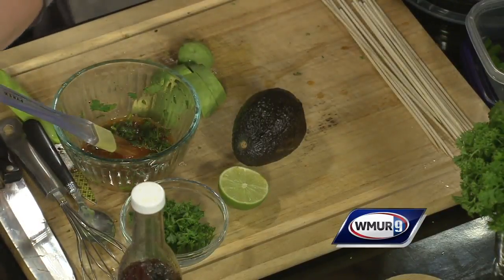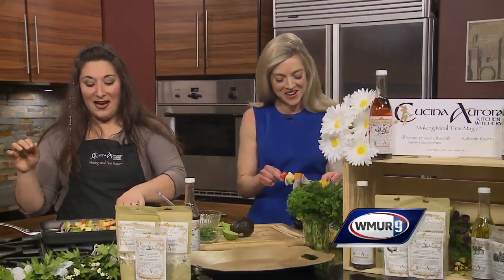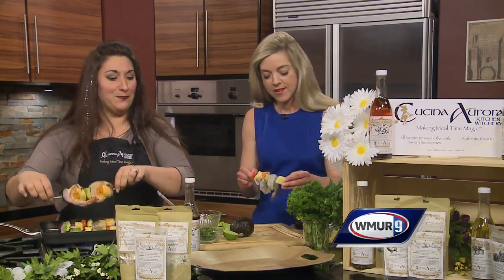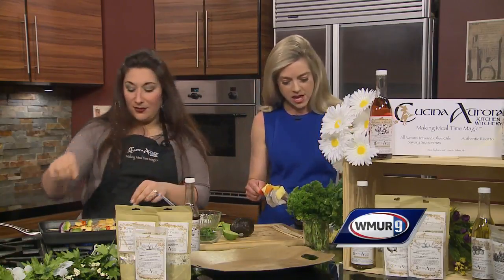Now if you're not a fan of hot pepper, that's okay — we love you anyway, no judgment. Our hot pepper oil is not super hot; it's not like burn your nose hairs off. It's more of a smoky sweet with a lot of flavor.